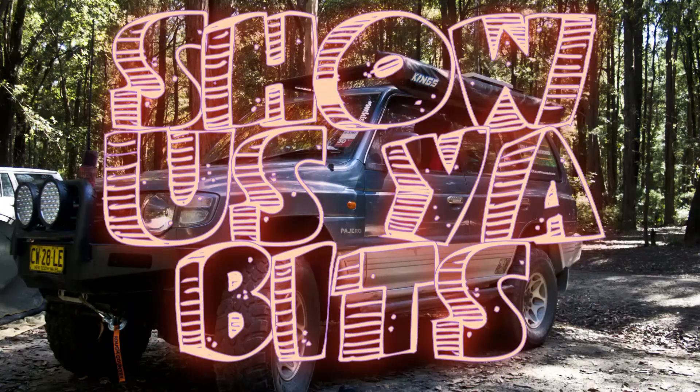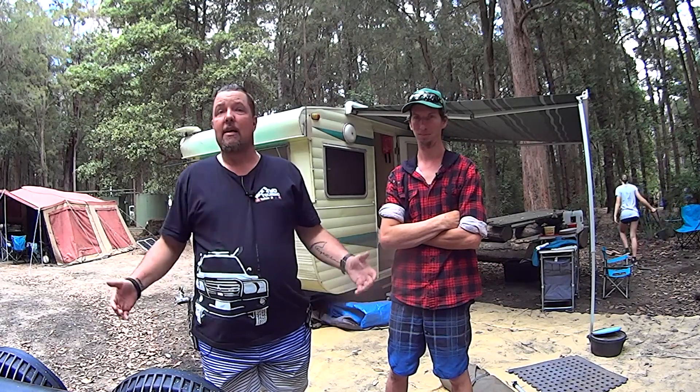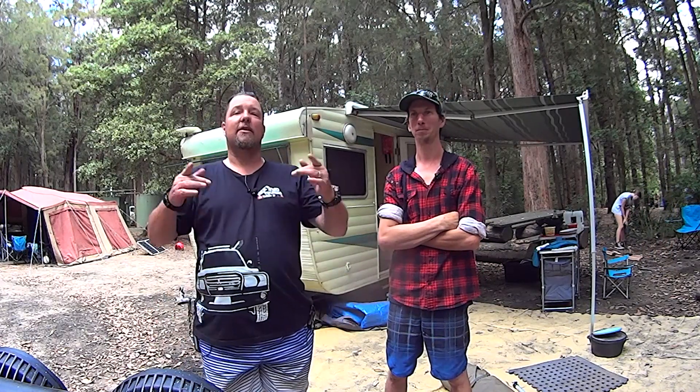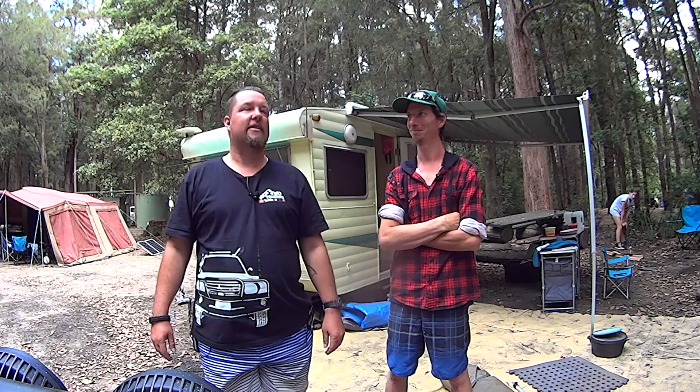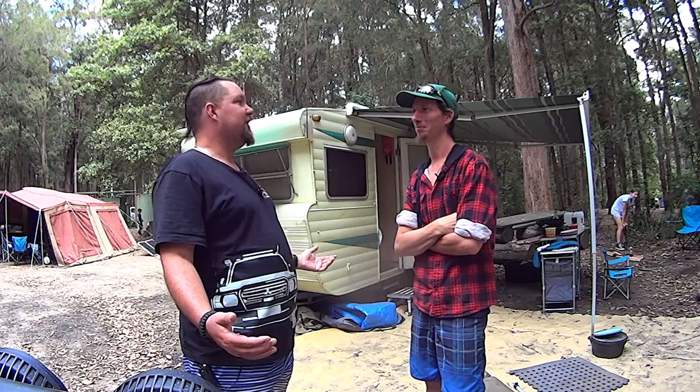Show us your bits! What's up guys? I'm here today with Kieran, and he's going to show us his bits. So, what have you got to show us, mate?